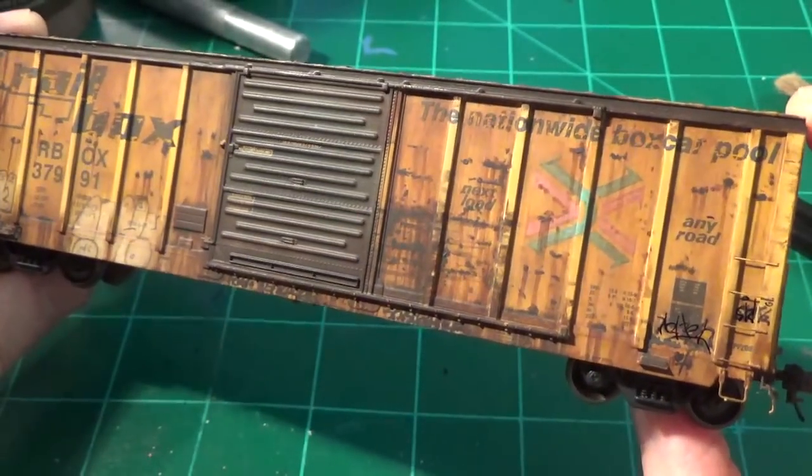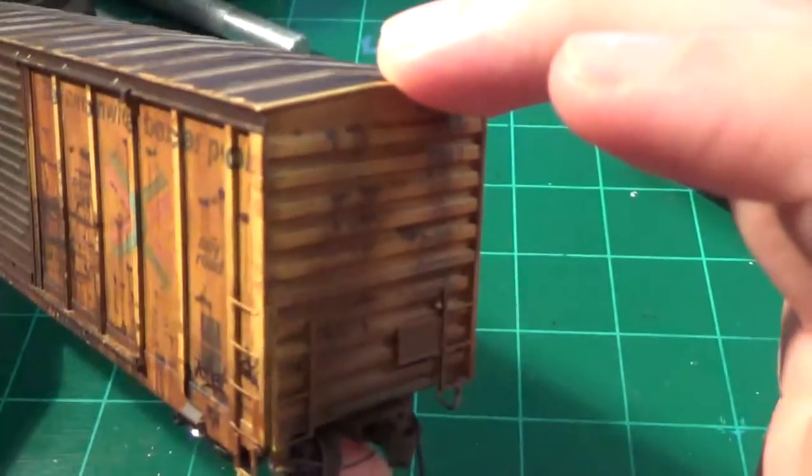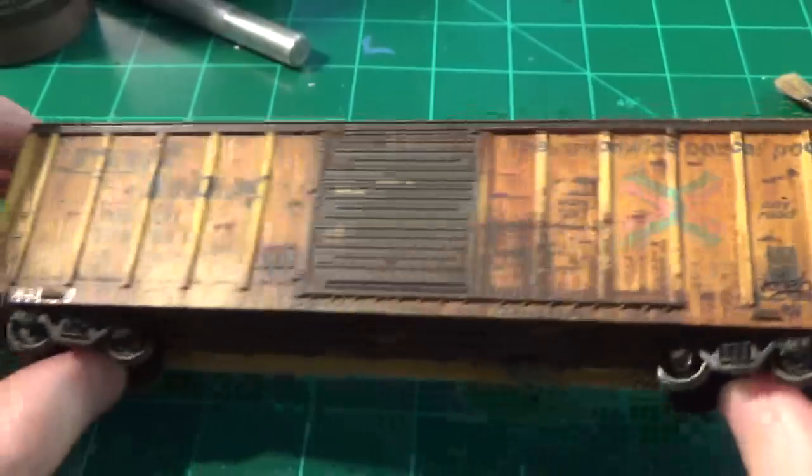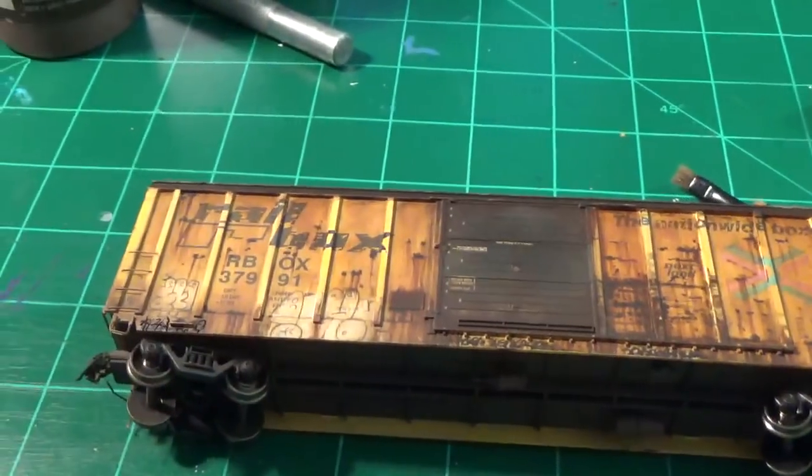We need to go back now and hit up some more spots. We'll do the kick-up on the ends, the defined spray line. We'll paint the couplers and I'll go ahead and do the trucks and wheels real quick.